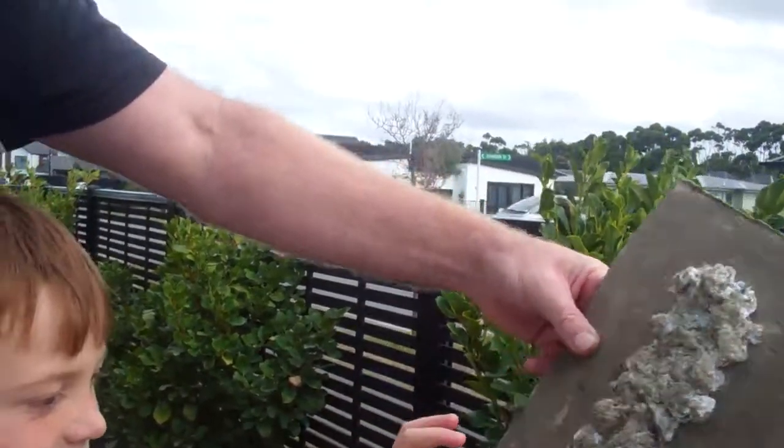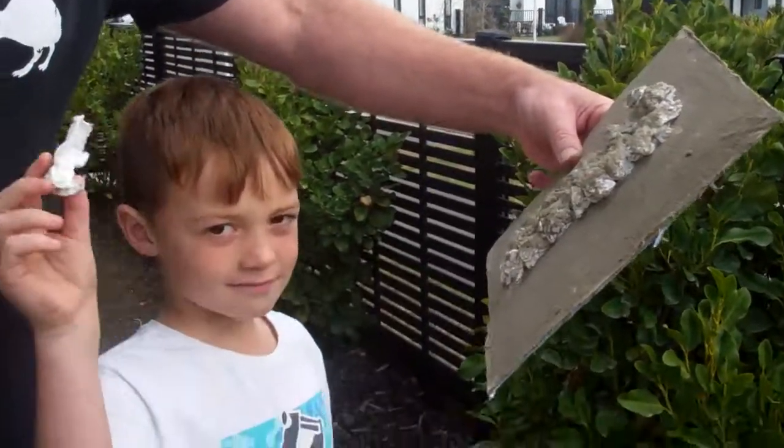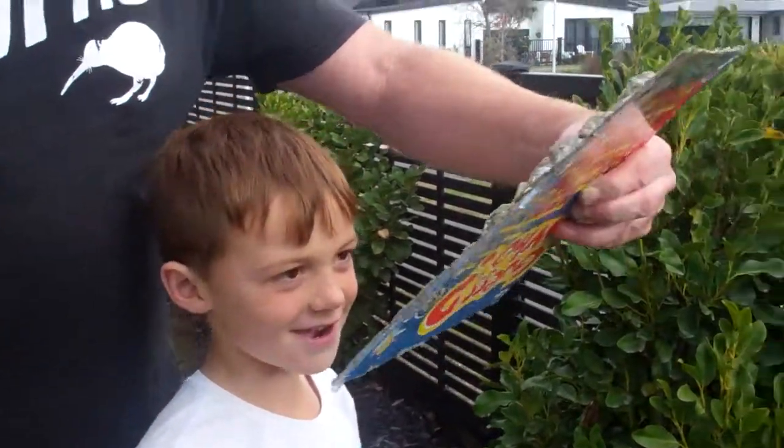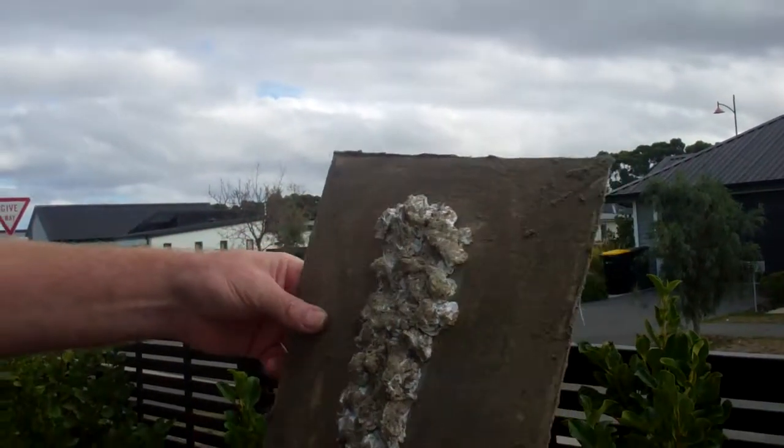Maybe we needed some liquid glue and some proper cotton wool, because we just used toilet roll. But it looks sort of... it wasn't too bad. There's a bunch of sand on the ground. I'll show that to Mummy when she comes. Right, turn it off now. Bye, guys! Bye, guys!